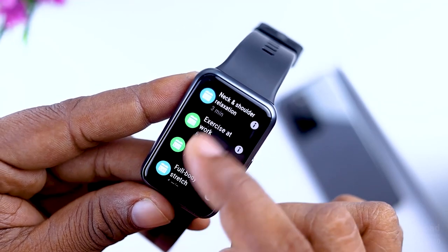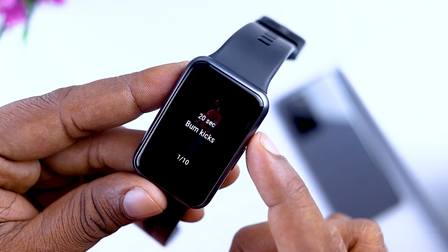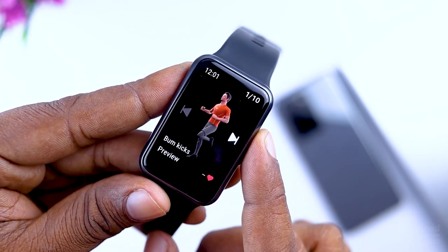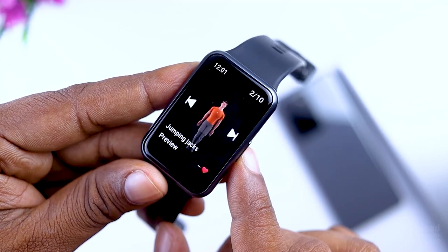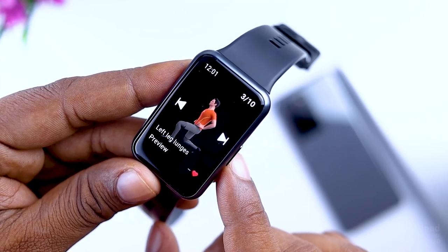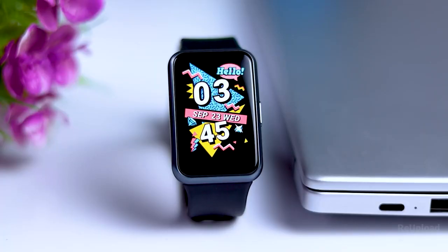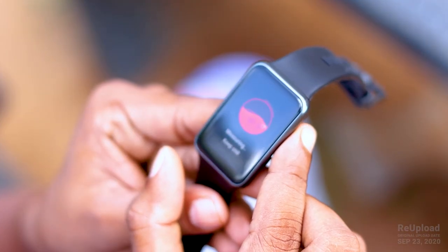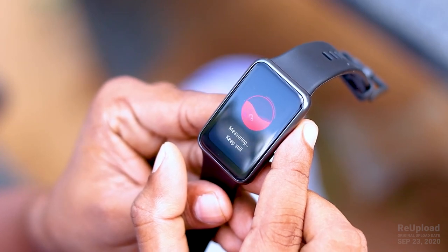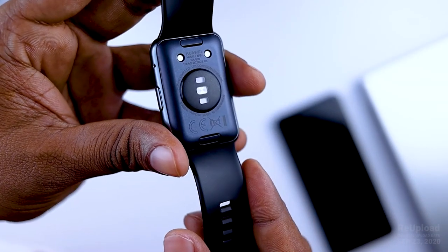I'll show you how I use this fitness course. I'll show you how to use this animation. If you use this animation, you can also use the new watch fit. This is the oxygen level of SPO2 which is used in the Apple Watch Series 5K sensor. The watch fit is very good.